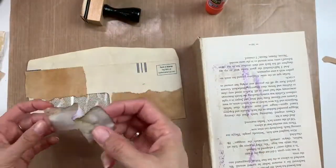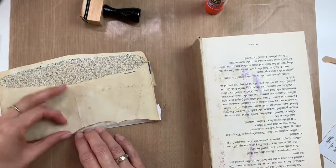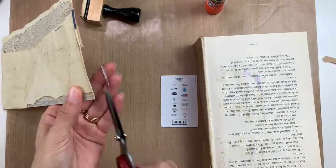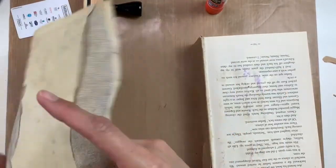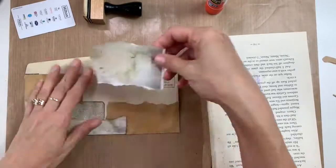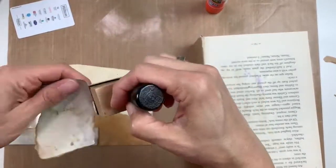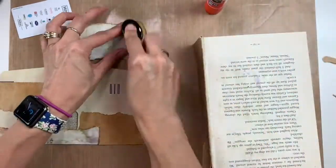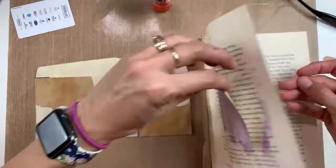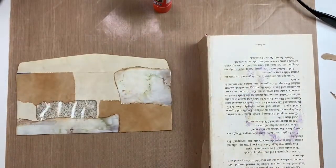I'm using my Elmer's glue stick to glue down the pieces, and I want to try to avoid the little window as much as possible. Because I'm using copy paper for collaging, the glue stick works pretty well. I'm putting down more pieces of this eco-dyed paper as a base before I put other layers on, and I'm going to ink around all the edges as well. I'll pretty much cover the entire front of the envelope except that little window.